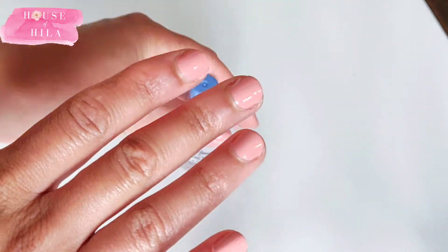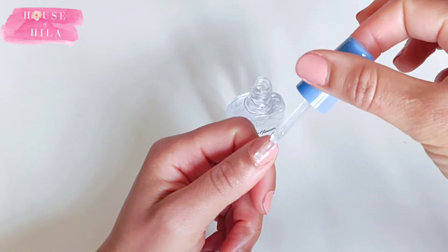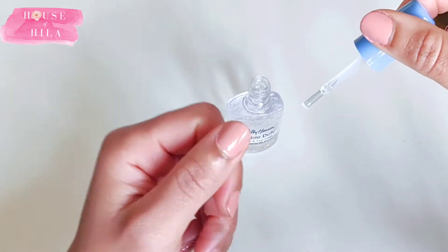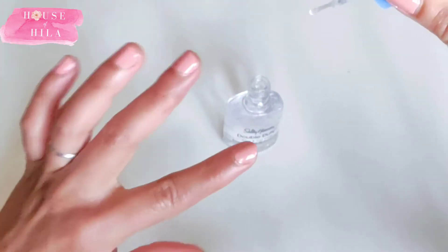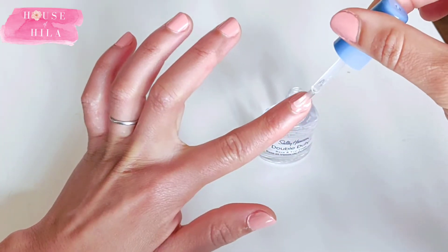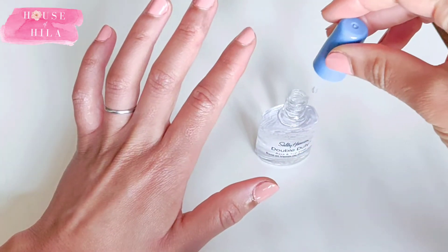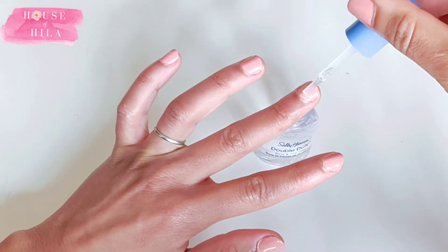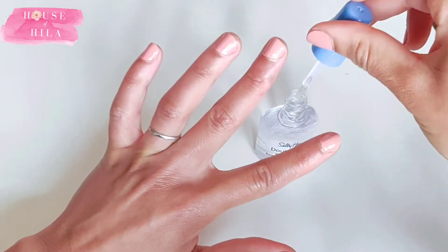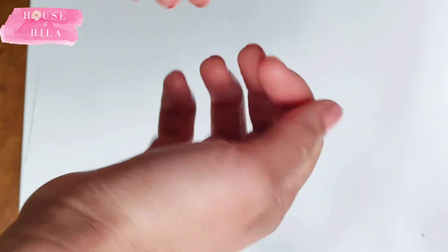After the two coats, I waited another ten minutes before applying the top coat again, and by this point I was beginning to kind of get the hang of it — it looked okay. After I did that top coat, I probably spent a good half hour just being very careful not to smudge it, because I really didn't want any smudging on the nails after putting in all of this effort.